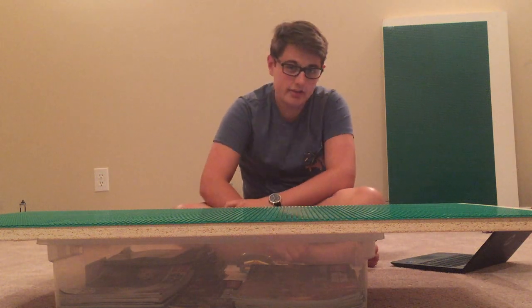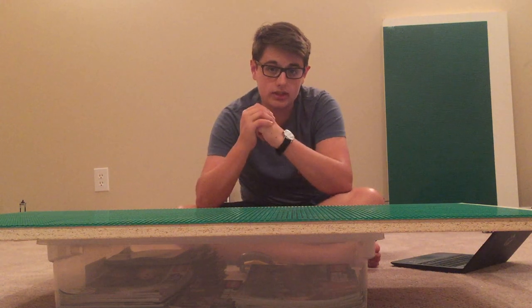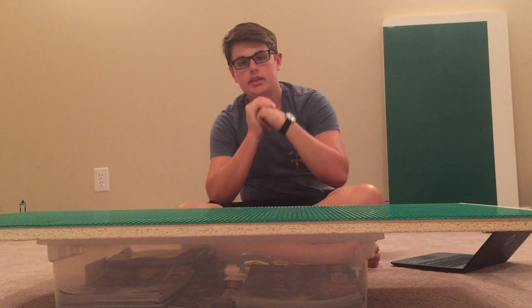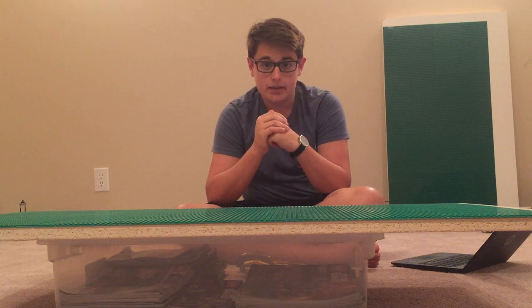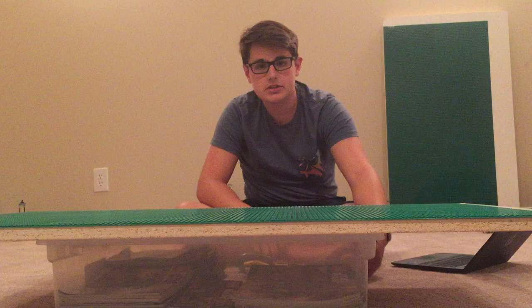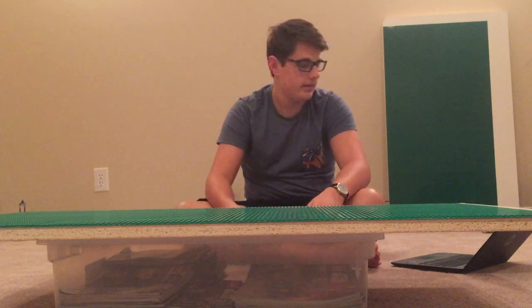Hey guys, welcome back to another video with Kenneth here, and today I'm going to be talking about the new LEGO Star Wars 2020 Summer Wave — the good, the bad, and my opinion. Make sure to hit that like button and subscribe to the channel.